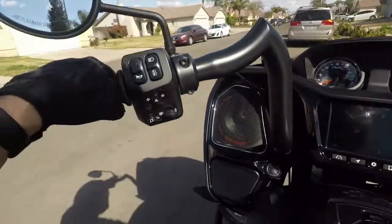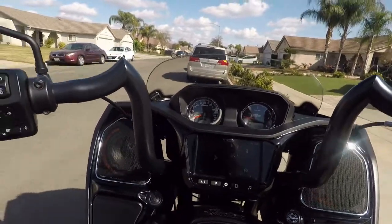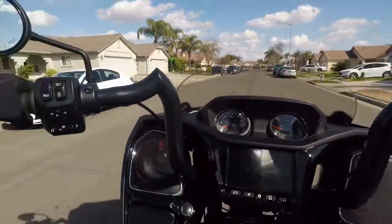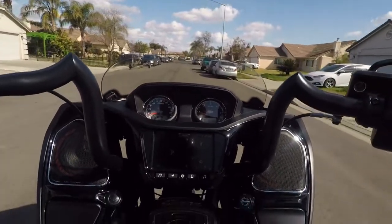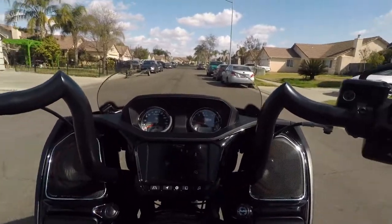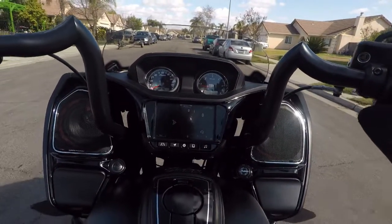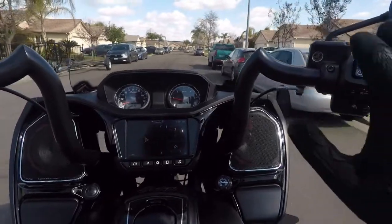Let's see if I can get this going without any gas. That was zero gas, zero throttle - that was a pure clutch let-out. I couldn't do that before. Let's do that again. If you don't have this update, I'm 99% sure you can't do this. No gas.